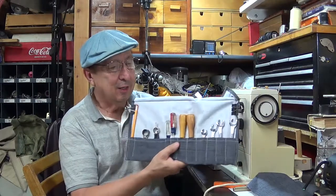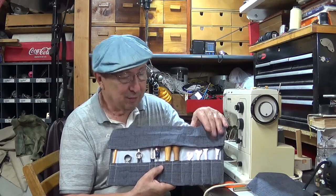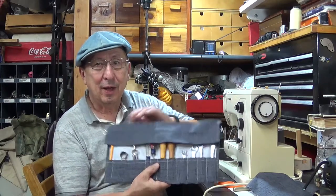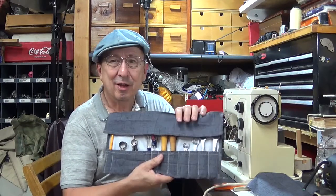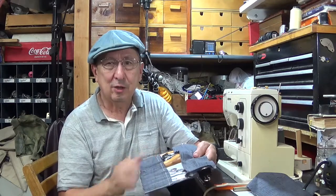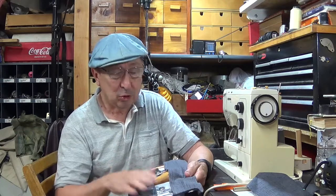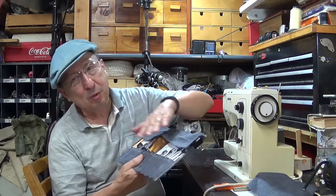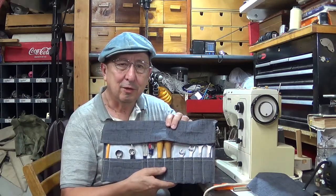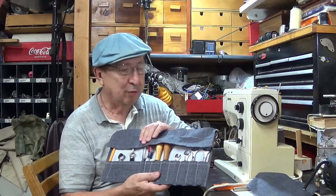The idea is that you flip the flap over - that helps keep the tools from falling out - and you roll it up. Then you can tie it with a string or a shoelace and store it away with all your tools together. Next time you need them, you can just pull them out. You can keep special tools in your car in case of an emergency, or maybe fill it with carving tools so your whole set is ready to go.